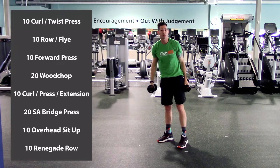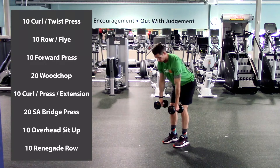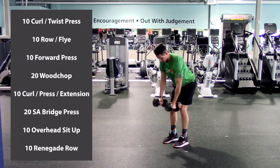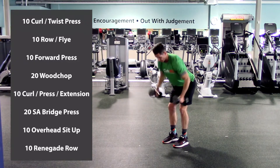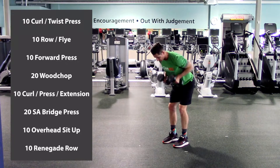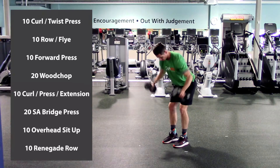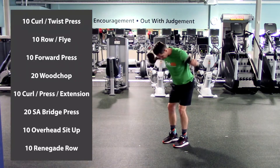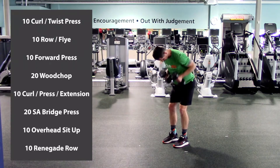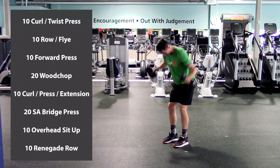Next exercise: row to fly. Feet close together, slight bend in your knee, hinge at the hip forward, nice flat back. We're going to row up and then down, then bend the elbows as we go out. So it goes: up, down, bend the elbows, out, and back to starting point. Here we go. One, two, three, four, five, halfway there, six, seven, eight, nine, last one, and ten. Excellent.